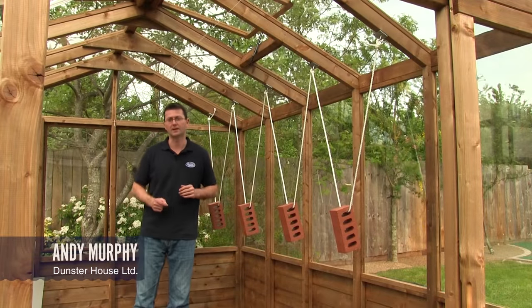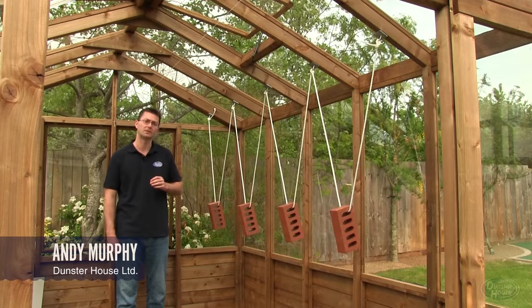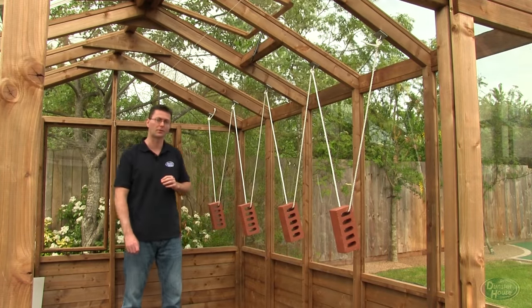Hello and welcome to a day of testing here at Dunster House. Today I'm not here to show you about greenhouses — I'm here to show you about the different types of glazing material that are available across the market.